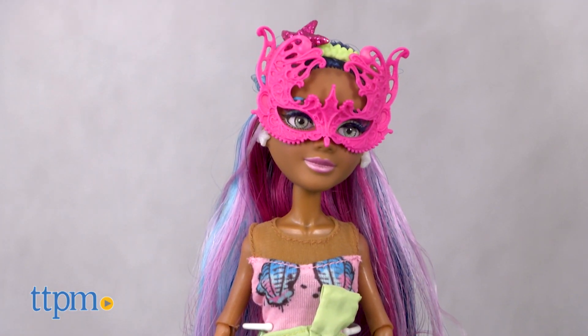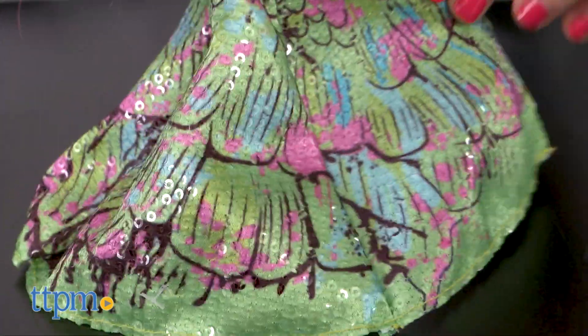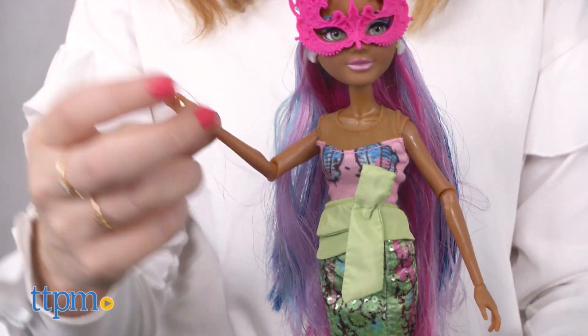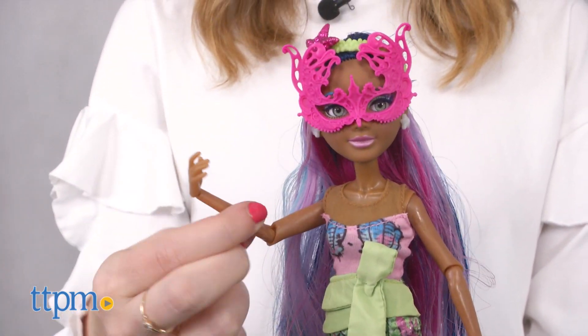She also has a hot pink masquerade mask, long lashes, starfish earrings, and platform sneakers. In addition to the obvious fashion and hair play encouraged through this doll's styling, the bonus for kids will be the phone case.